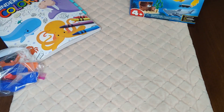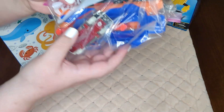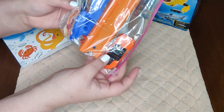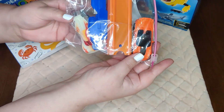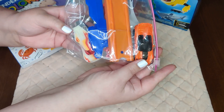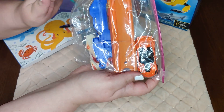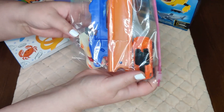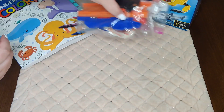I also went ahead and snuck in one of the Hot Wheels sets — there are two cars, an orange one and this white one that actually glows in the dark, and then this is the little launcher that I picked up at Dollar Tree recently for a few boxes, so that was in there as well.